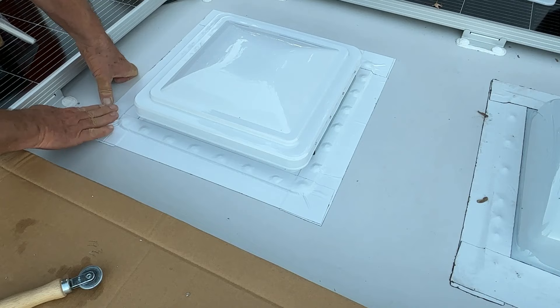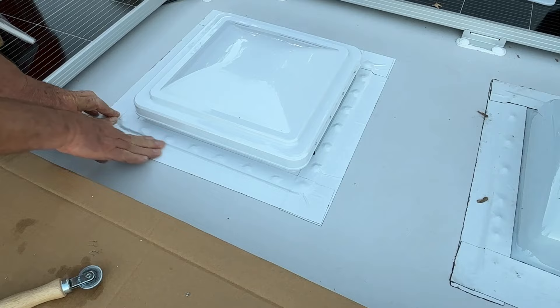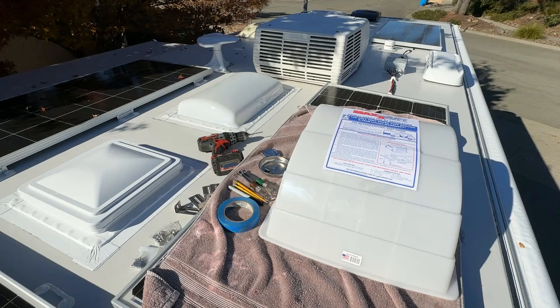It looks like the sun is setting - it's a short day. I keep getting interrupted by neighbors stopping by so I'm probably not going to get the hood on until tomorrow. When I come back out here tomorrow the sun will be shining right here, but that's okay. Right now I think I can go inside and put it together - it's all done outside.